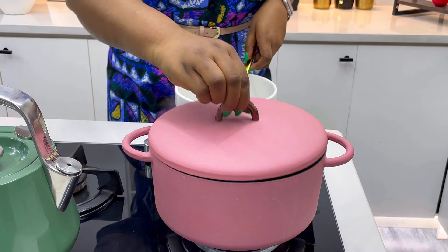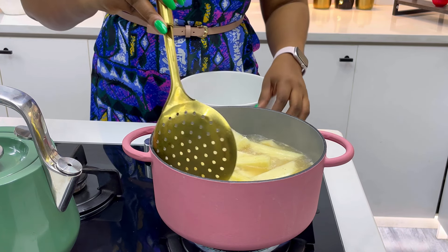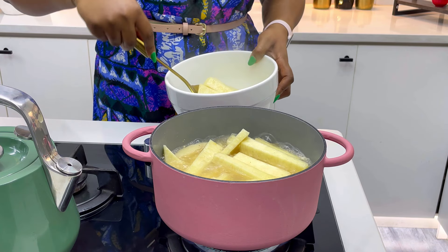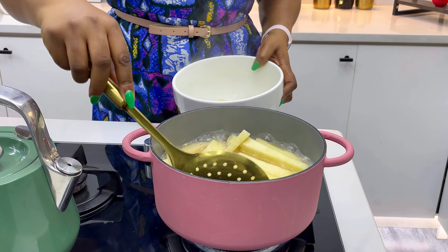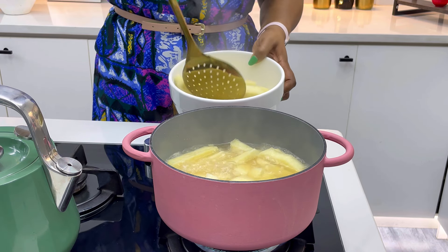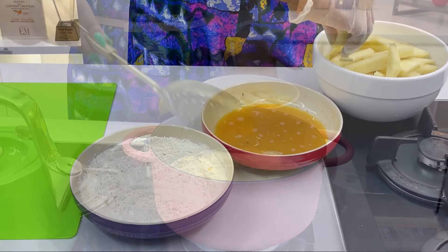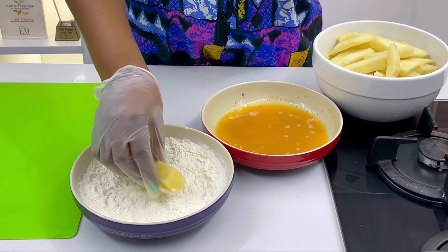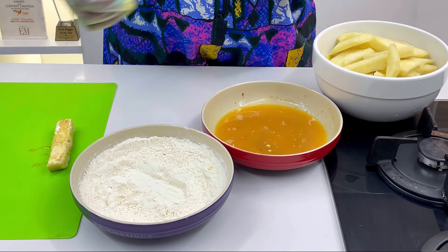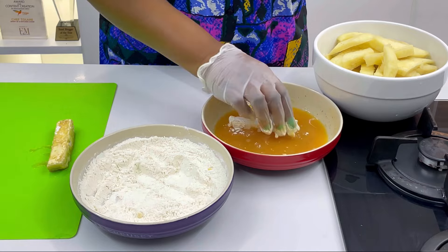The yam is ready to take out within five to eight minutes. You don't want to cook your yam too much so it doesn't start to break. The secret about yamarita is it shouldn't fry for too long — egg fries fast, flour fries fast. So cook your yam halfway, then coat in egg and then flour. What I'm doing now is picking one yam stick, coating in egg first, then coating in the flour mixture, and then coating in egg again before dropping it on the tray.